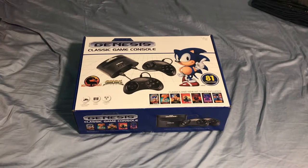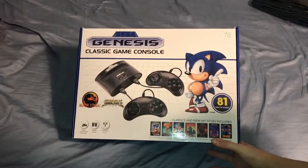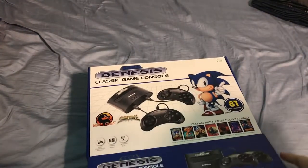Hey guys, Pi Studios here. Today we're going to be doing a sort of unboxing of the Sega Genesis Classic Game Console by AtGames — obviously the best company to buy a Sega Genesis console from. Not really, but whatever.